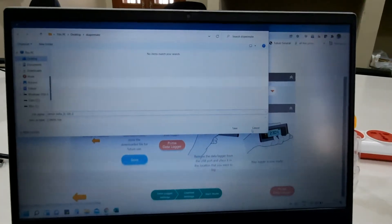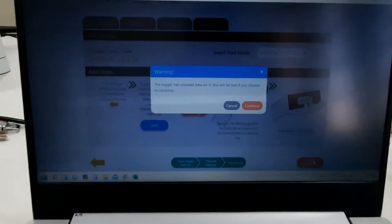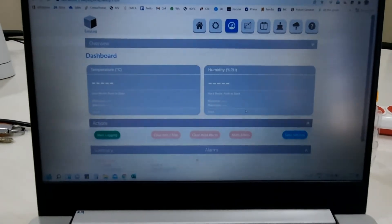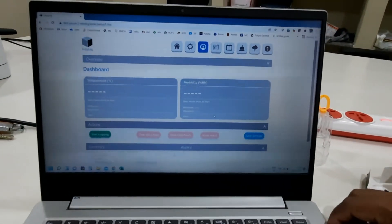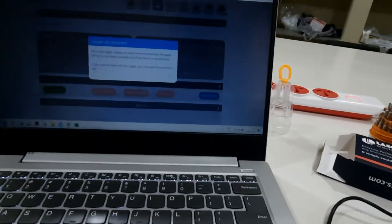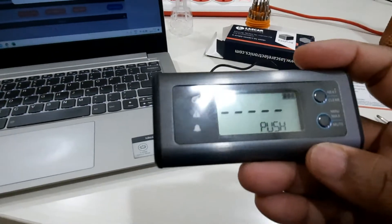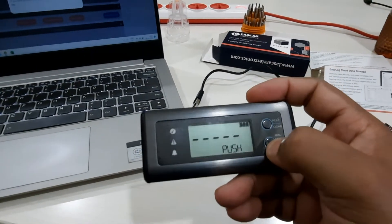After selecting push to start, you have to click 'Prime Data Logger'. Once you prime it, the logger will be set in push-to-start mode. Now open the USB cable, disconnect the device, and you can see it is now showing 'Push' — meaning if you push the button, it will start.